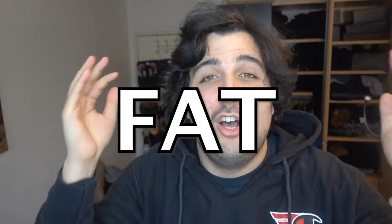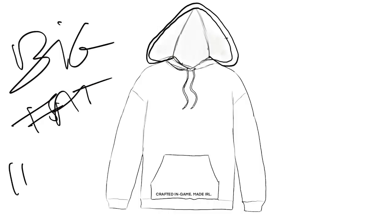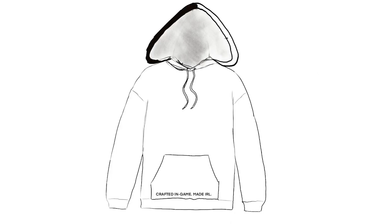Check out this Jordan hoodie — it fits well on the shoulders, but look at how small the hood is. It's ridiculous. If you want to play games and fit a headset in there, there's no way. I want to make a hoodie with a big, oversized hood. First step: let's cut the fabric — front, back, two sleeves, and the hood.